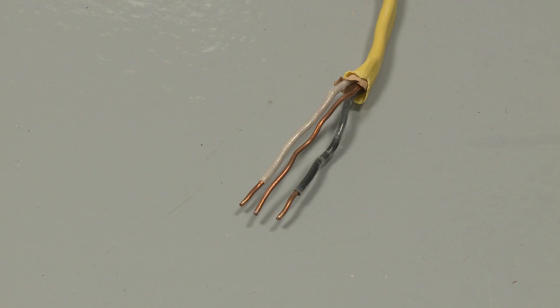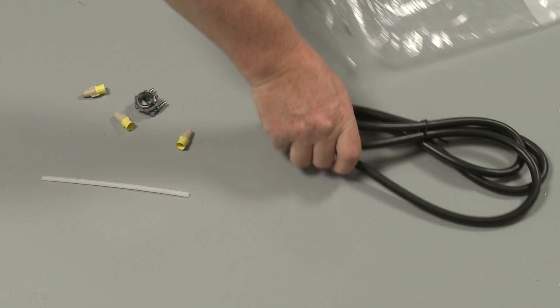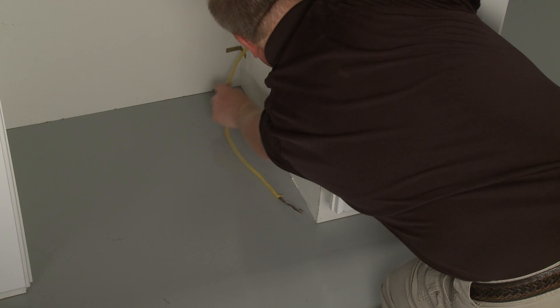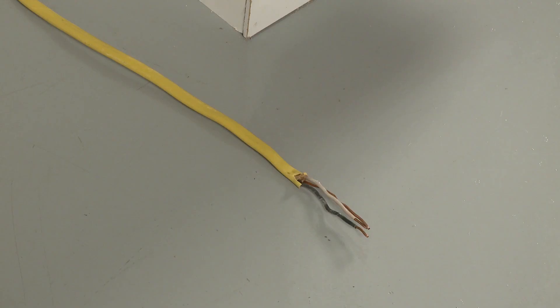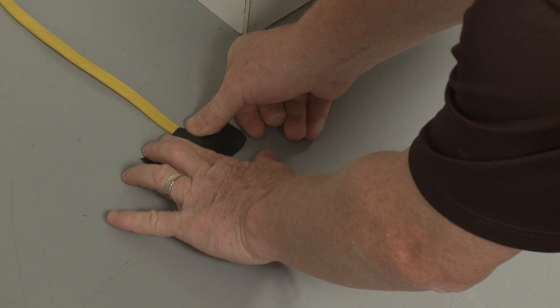Using copper wiring only, the power supply line can be direct wired, or you can power the appliance through a UL-listed power cord. If installing with direct wire, route the power supply cable through the cabinet hole so the cable extends through the right side of the cabinet opening. Tape the cable to the floor to hold it in place when you position the dishwasher.